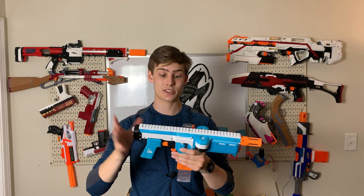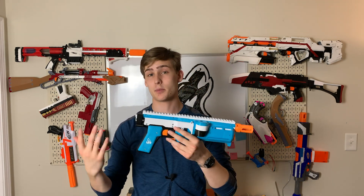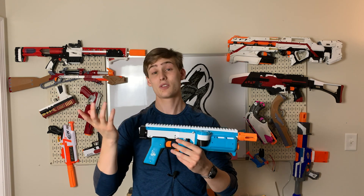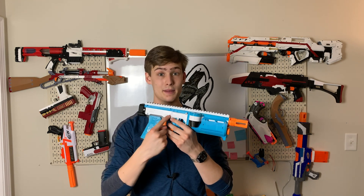That's just my final comments on the Griffin. Again — am I going to run this blaster? Yes. Am I going to have a blast with this blaster? Yes. Do I understand why it's popular? Yes. Do I think it should be better? Yes, this should be better.